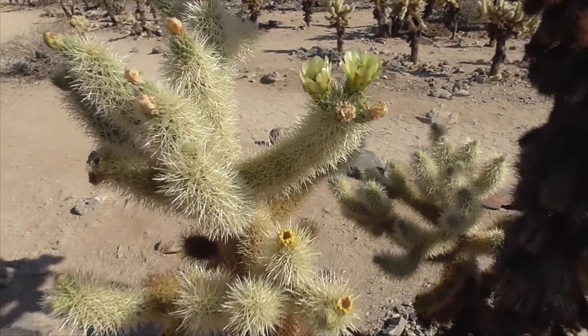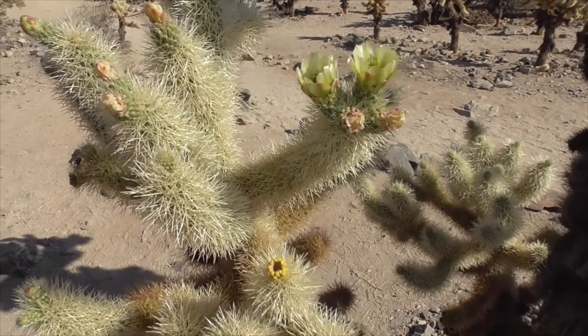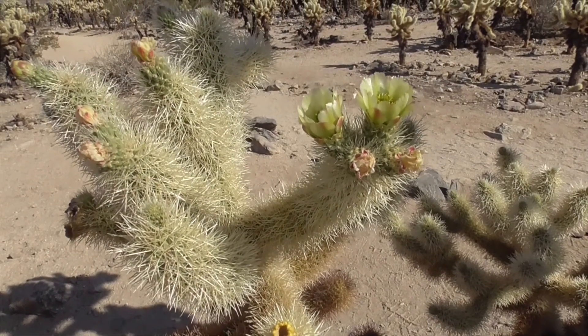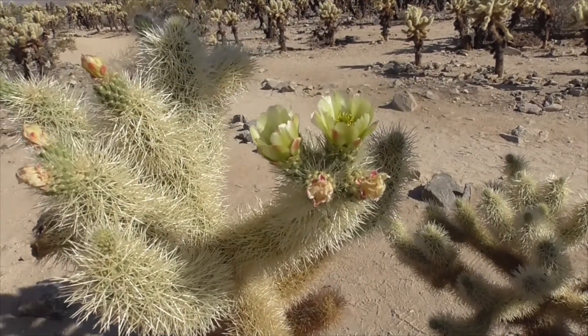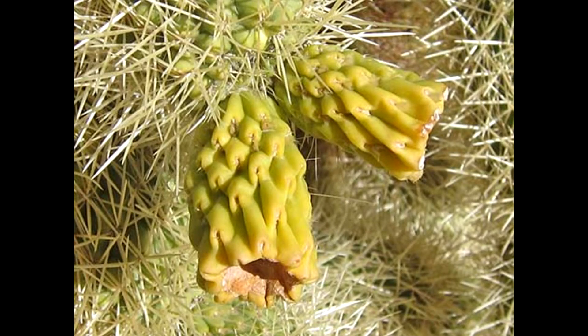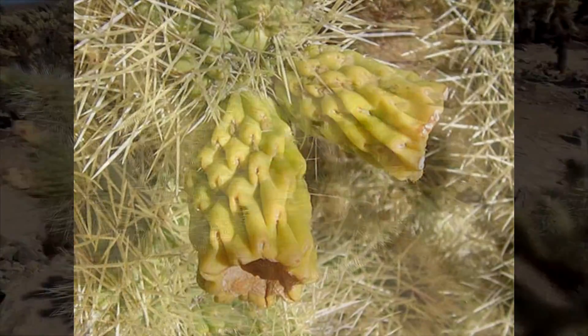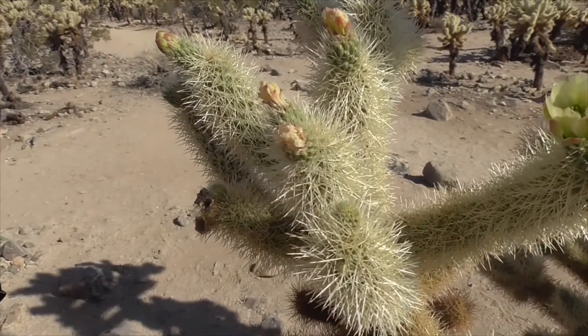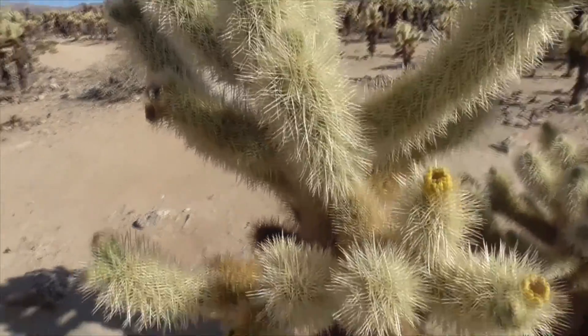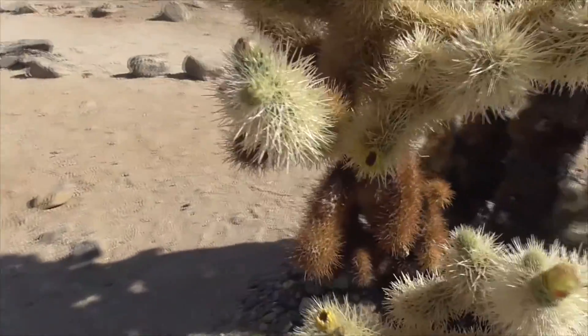Here are the flowers of our cholla. They're yellow-green flowers that emerge at the tips of the segments around May or June. They produce a fruit less than one inch in diameter — it's a tube-shaped fruit that may or may not have spines. The fruits have very few seeds, and those seeds themselves are not very viable.